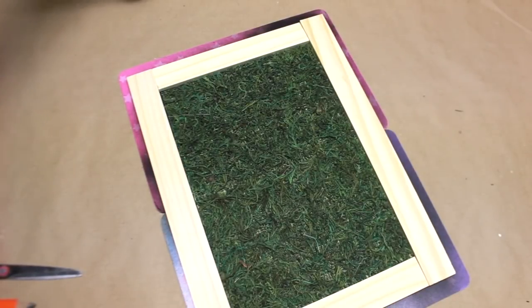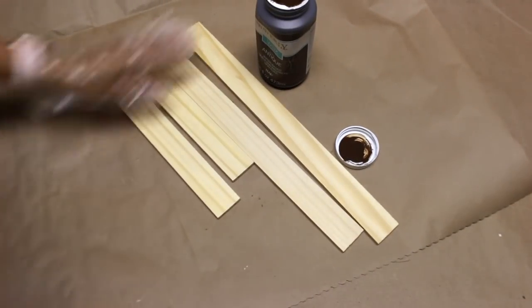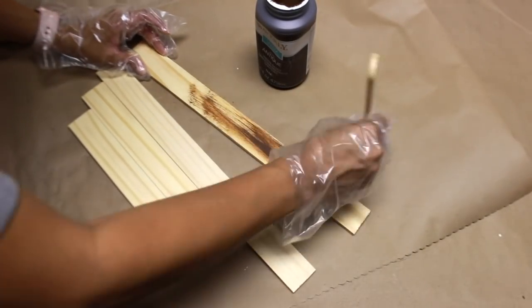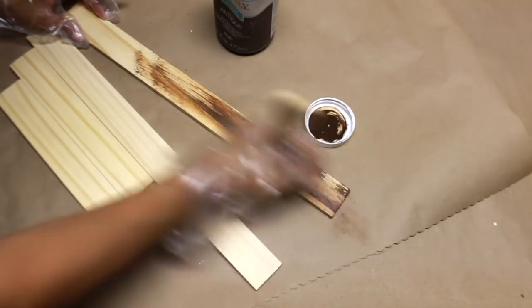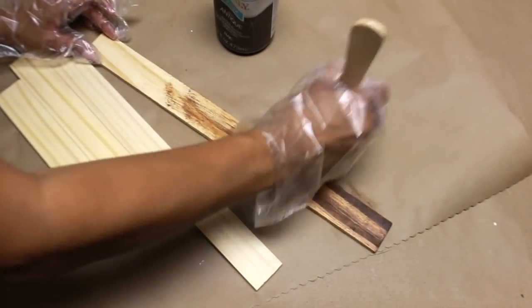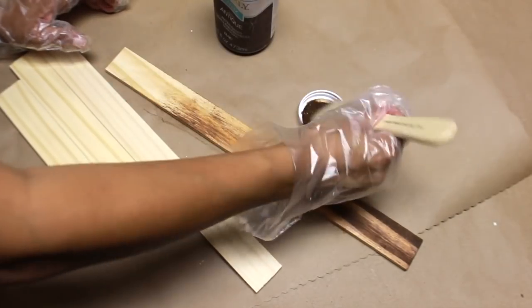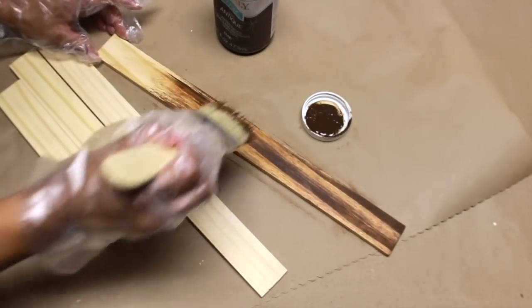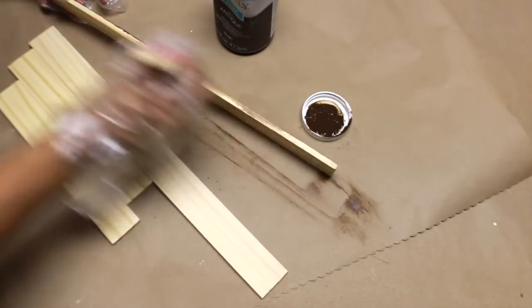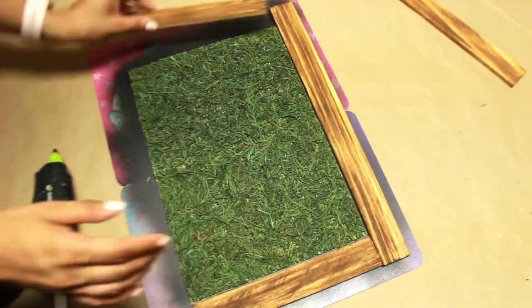I'm going to use this antique wax to paint the frame. This is actually my first time using it on YouTube and I really like it. This bottle is about $11 at Walmart. If you don't have it, you don't have to use it — you can use brown paint instead. Now I'm just going to glue the frame into place.